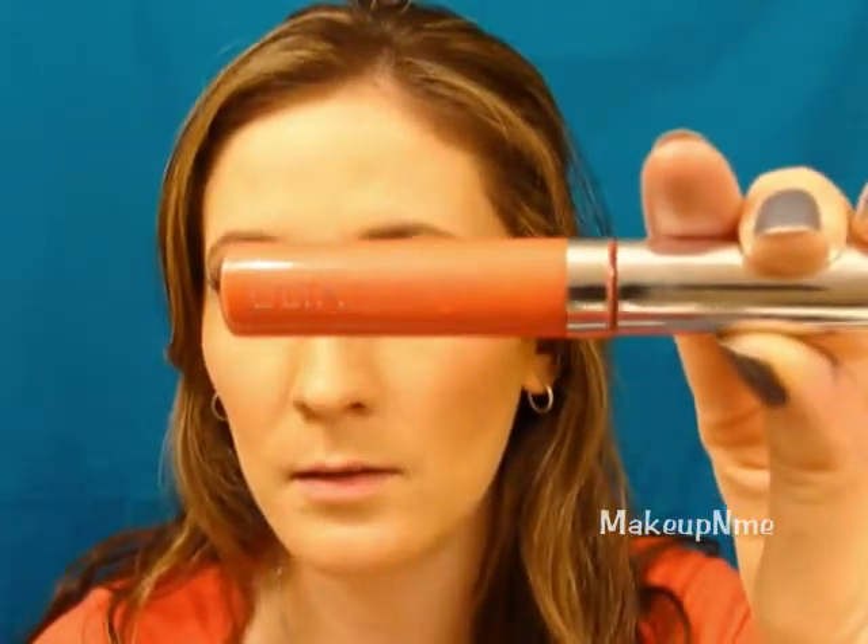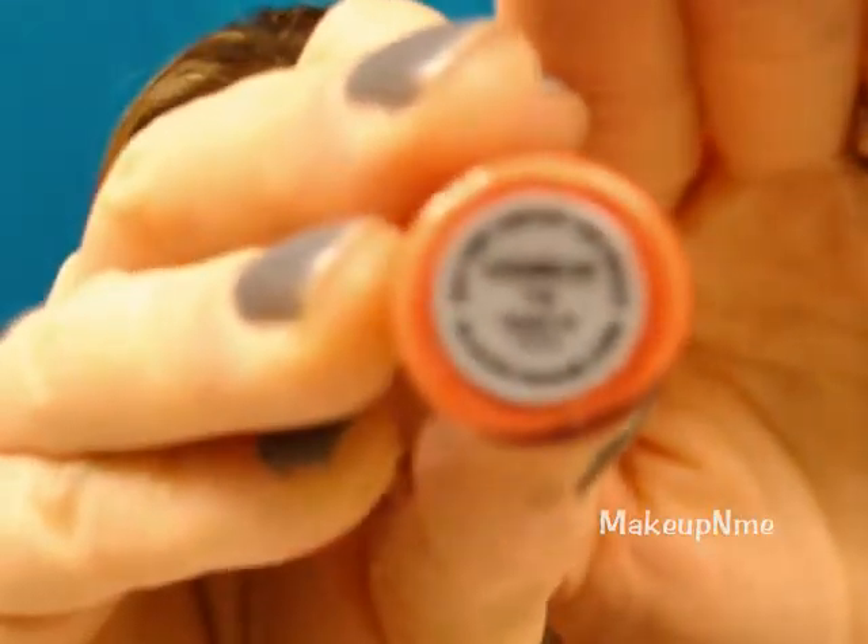For lip gloss, I'm going to use a peach color — this is the Ulta Brilliant Color Lip Gloss in Cozumelon. I'm not sure if I'm pronouncing that right, but it's just a bright orange. I'm going to apply that on the lips.